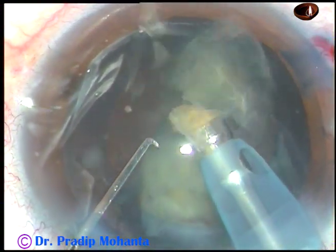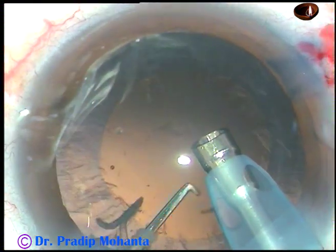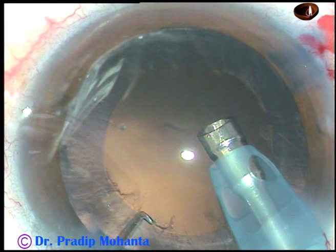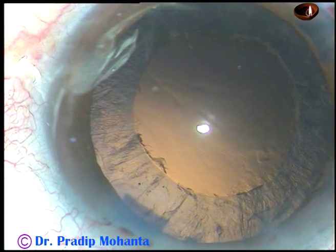This is the last fragment and we must take adequate care at this time. We can decrease the vacuum and flow rate to keep the chamber more stable.